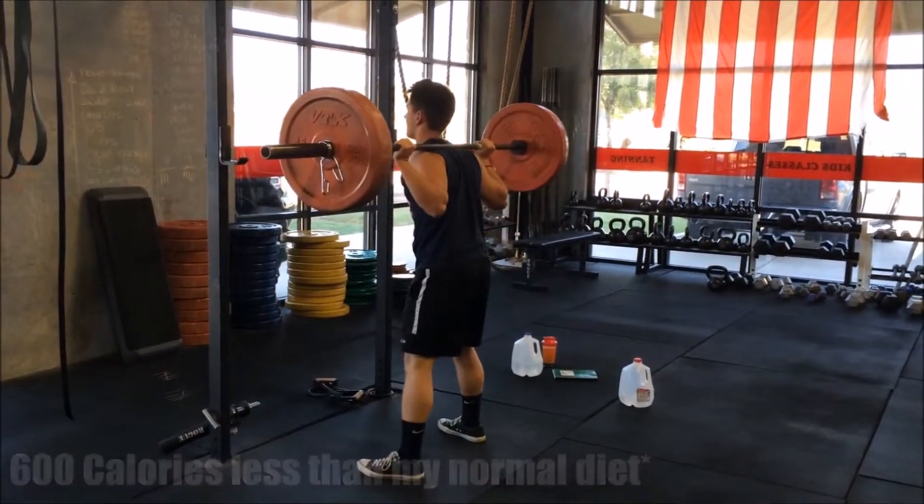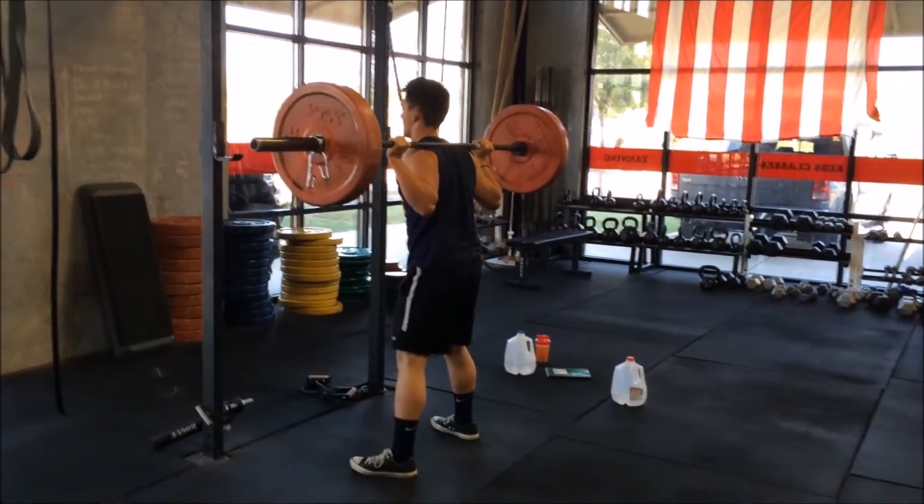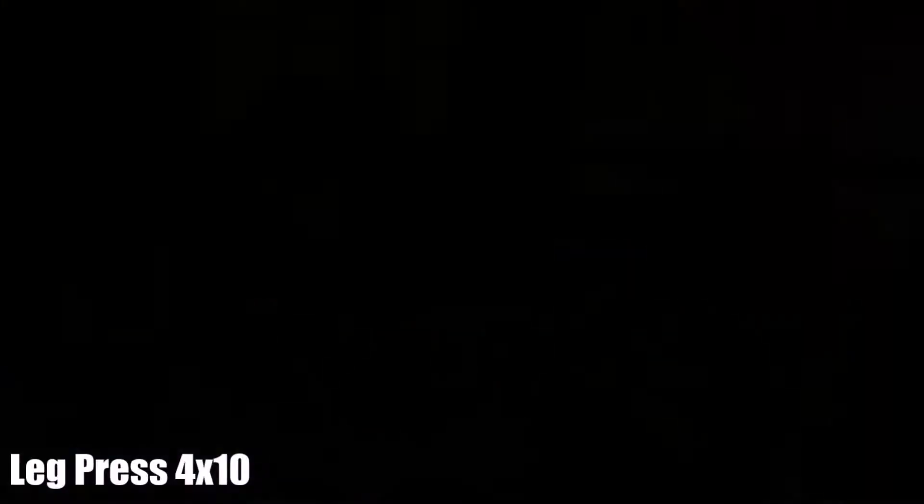I'm really, really struggling with this set when this is normally around the weight I'd use, but I could crank it out really easy for reps of 12. This exercise is also 12, 10, 8, 6, 4.